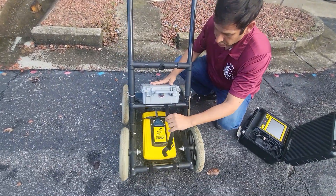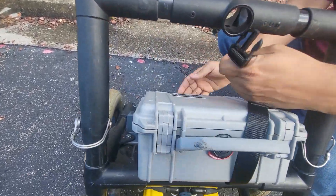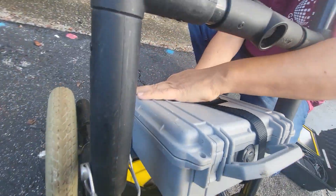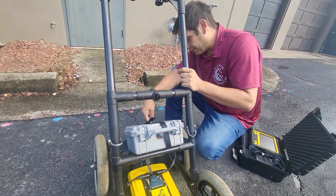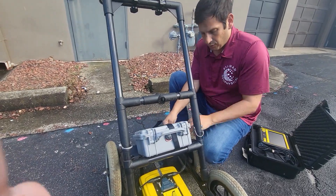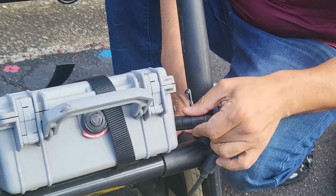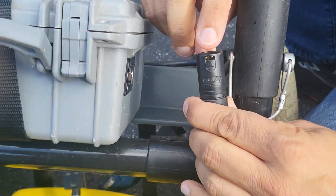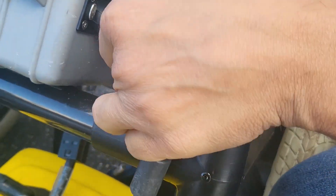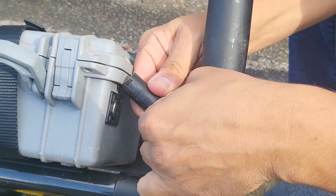Next, we're going to strap in our battery. This is the battery — it sits here on a little ledge and we just strap it in. Then over on the side we're going to plug in the battery. This just goes right into the battery here. You can see there's a little arrow and it goes into where it says 'push' — just thread it through right here.